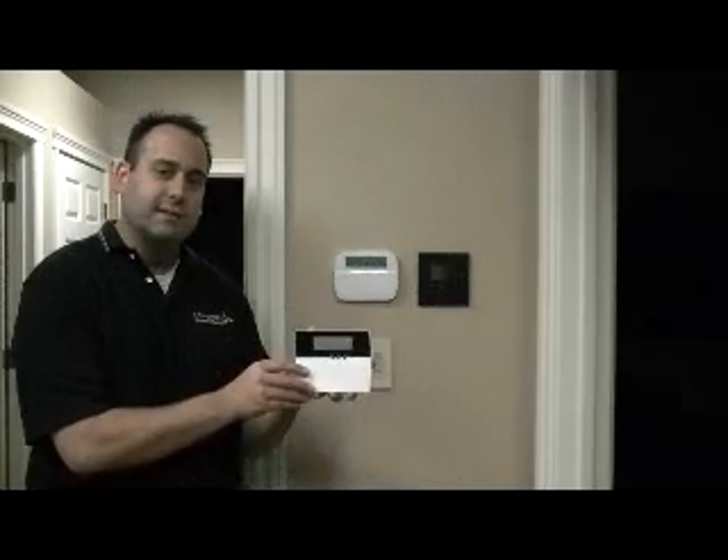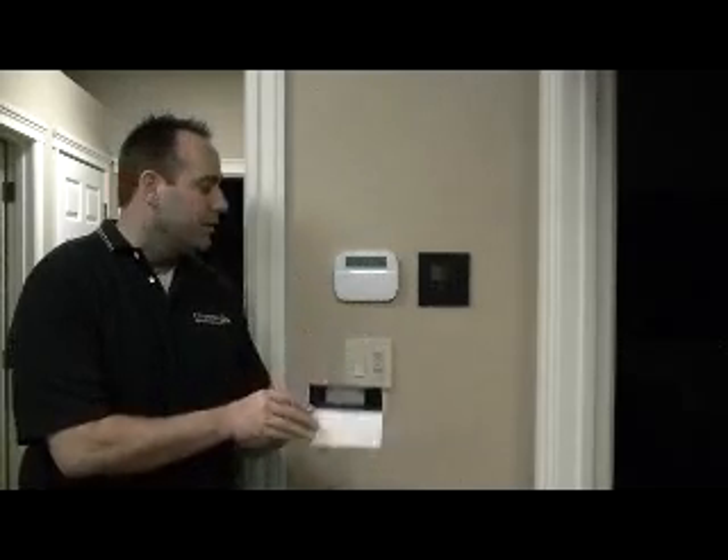Depending on the age of your security system, you may have a keypad that looks like this one that I'm holding in my hand or like this one that we have mounted on our wall. In either case, the principles for bypassing a zone are identical.